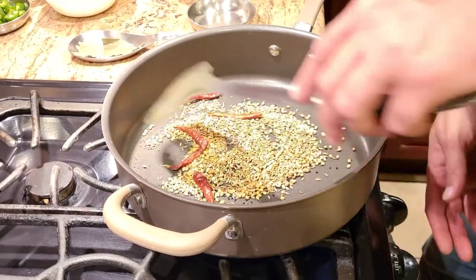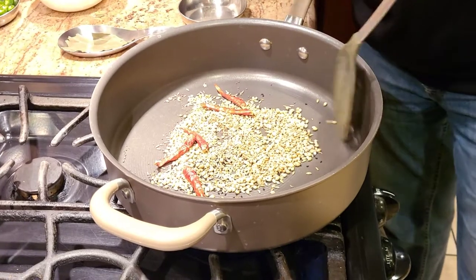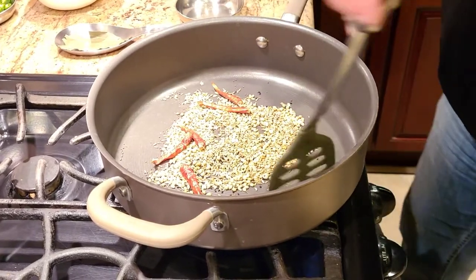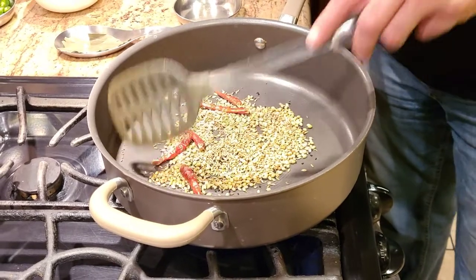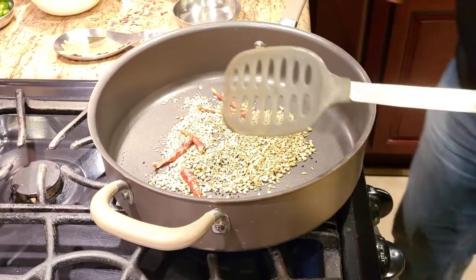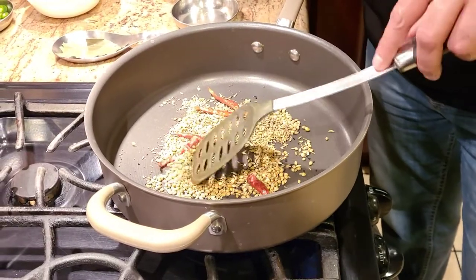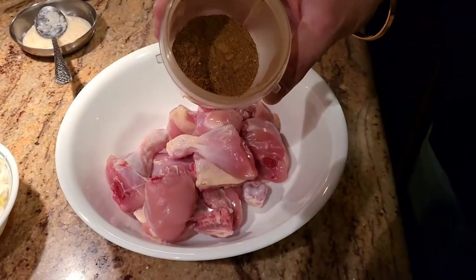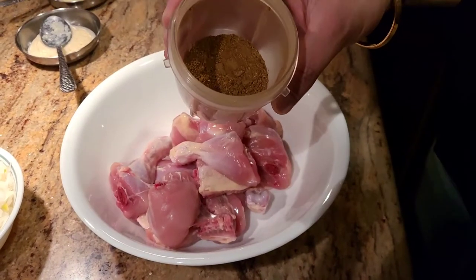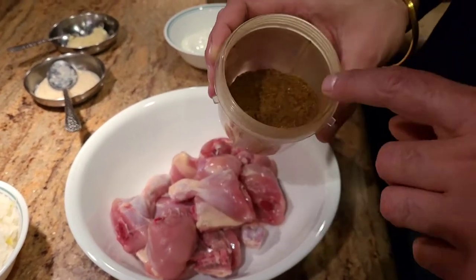We're gonna dry roast these on medium to high heat for about three to four minutes, or until the spices become aromatic. As soon as they become aromatic, take them off the heat. After dry roasting and letting them cool off a little bit, I've ground them into a finely ground masala powder.